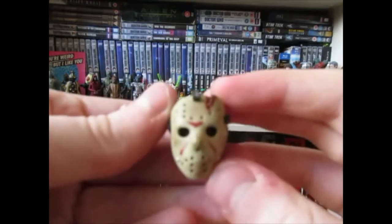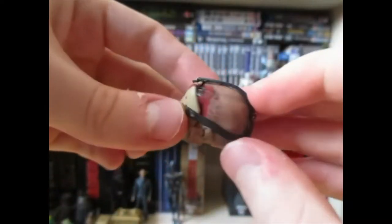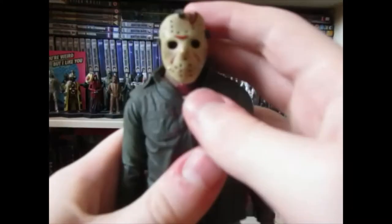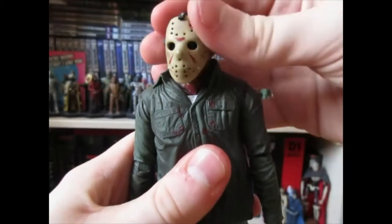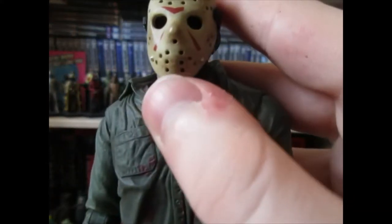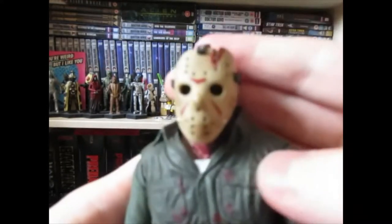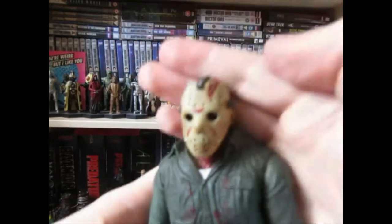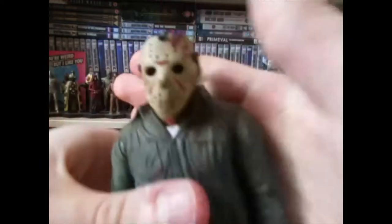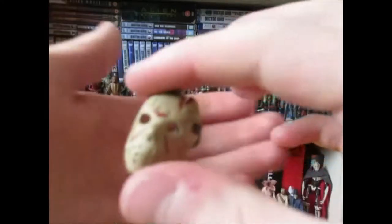Switching to the second head, which is far more reminiscent of the Part 4 Jason look — this is after he gets the axe shoved in his skull at the end of Part 3. This is the reason his neck is covered in blood. His face is also covered in blood, and the mask here is of a much more accurate shape. The right side has been lifted up slightly, though the camera just does not want to focus.